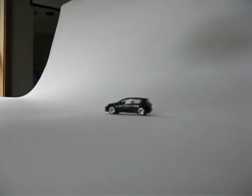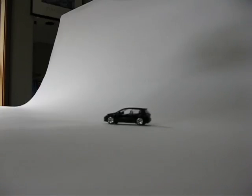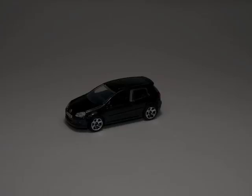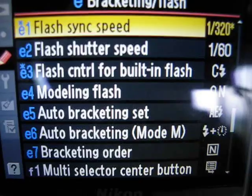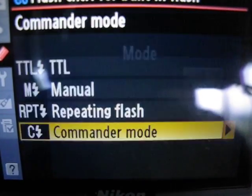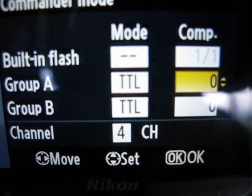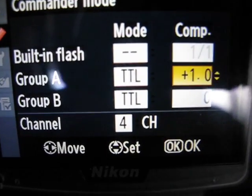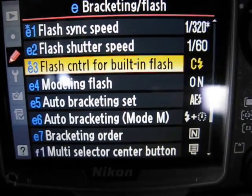First shot taken. It looks like we need to do a little exposure adjustment, so let's hit menu, go into bracketing and flash, down to built-in flash commander mode, and increase it by a stop. Hit okay and we'll see what happens.